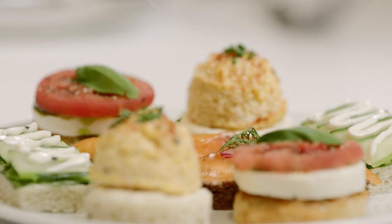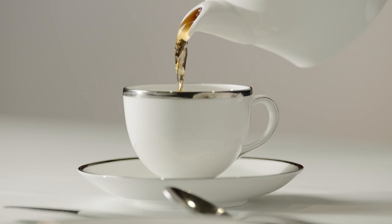My name is Pilar Hamel and I am the tea master at the Disneyland Resort. Today we're going to learn how to make the perfect afternoon tea.